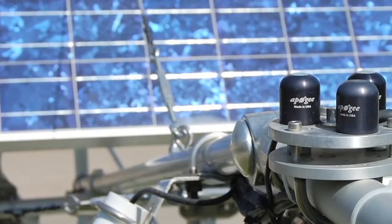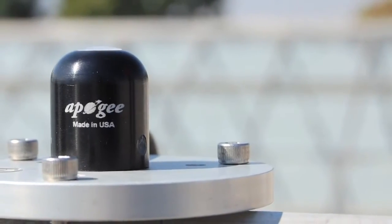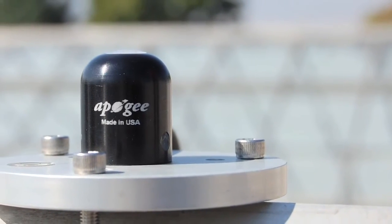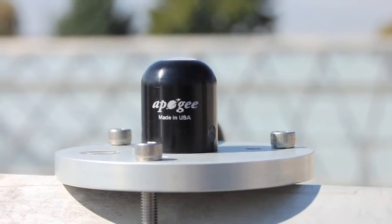Today we'll be talking about the proper installation and maintenance of your Apogee pyranometer to ensure its performance for as many years as possible. Apogee's pyranometers are built tough, but they are precision instruments, so following these tips will ensure the best measurements.